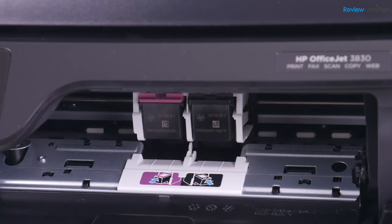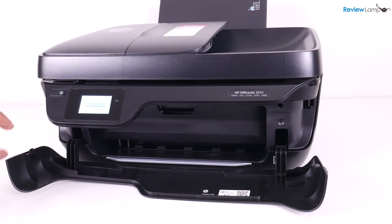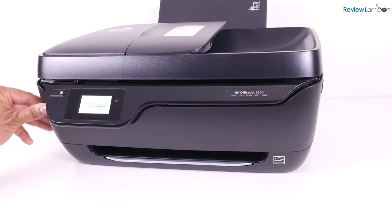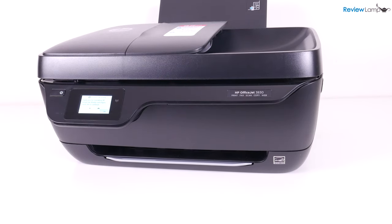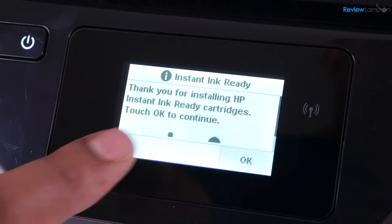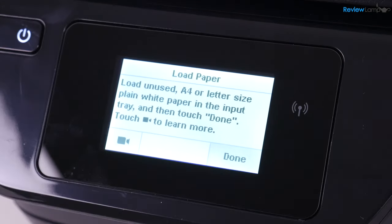Push it till it locks into place. Now close the compartment covers — first the inner compartment cover, then the outer compartment cover — and make sure it's locked and closed. On screen, it thanks you for using genuine HP cartridges; hit OK. Now it asks you to load paper in the printer.